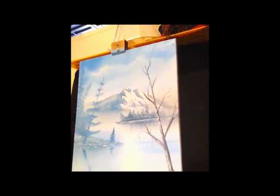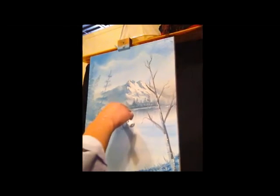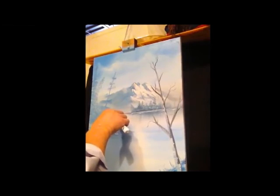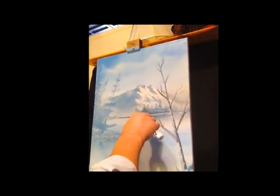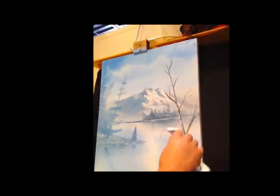Back here in the very back it was kind of open, and I felt like there should be a separation of land and water there. So I took the knife and put some plateau blue back there to give it a little shoreline. And that's going to about wrap it up today. I hope you enjoyed painting this little winter scene with me. Remember, you can do it too — all it takes is a little time and patience. So until next time, God bless.